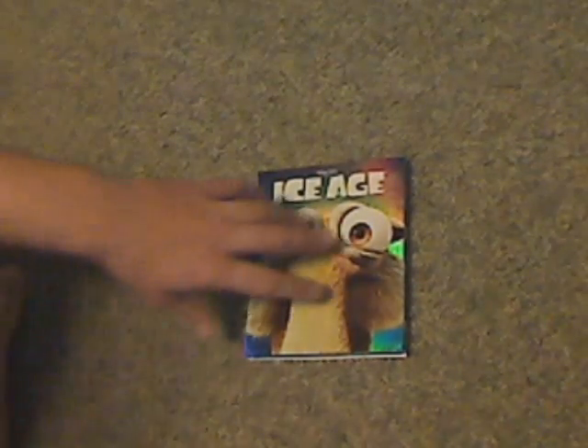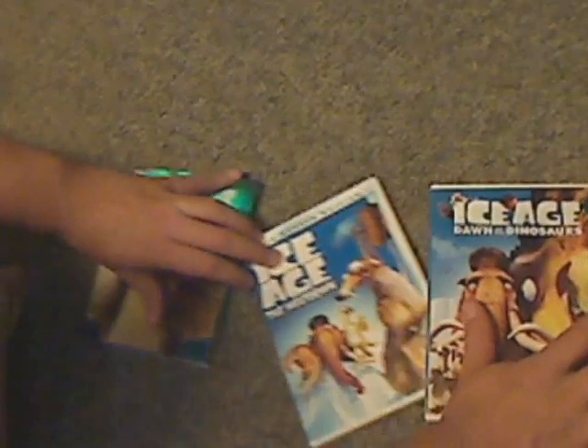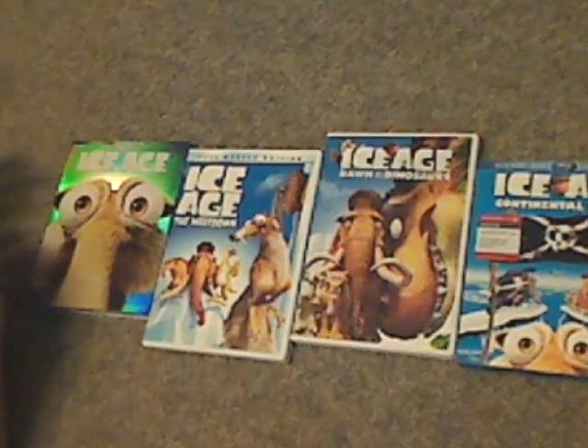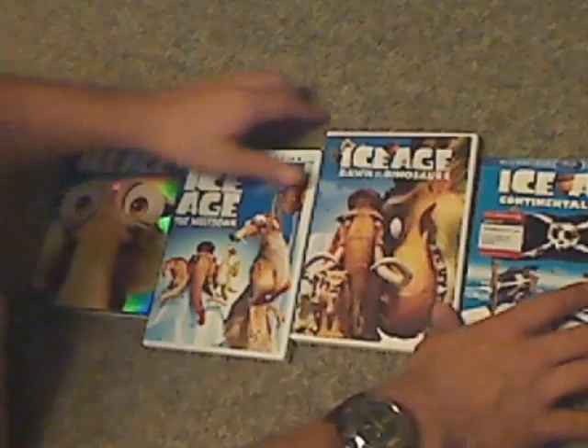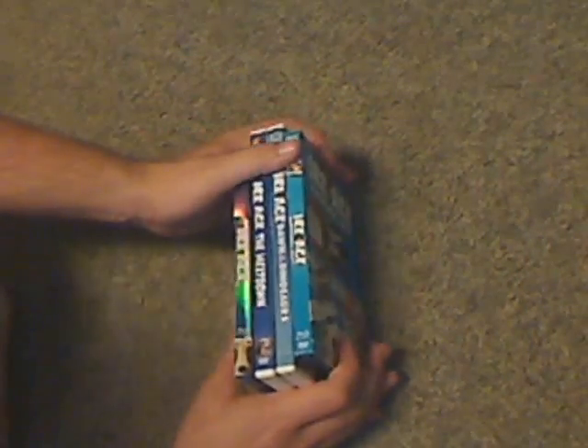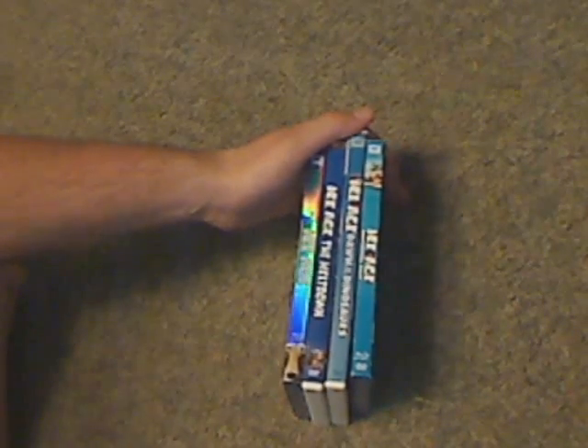Also, for the sake of this, there's all of Ice Age — there's a complete collection of Ice Age, side by side with each other, like one through four, and the upcoming five at the time of this video.